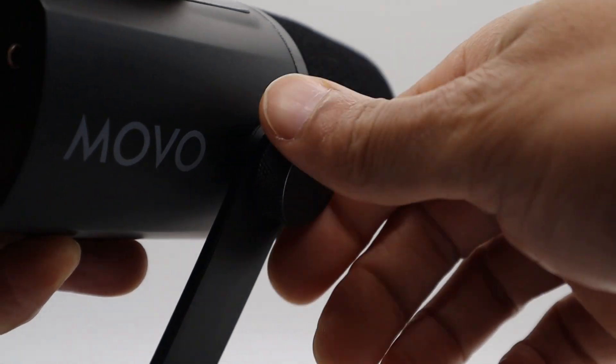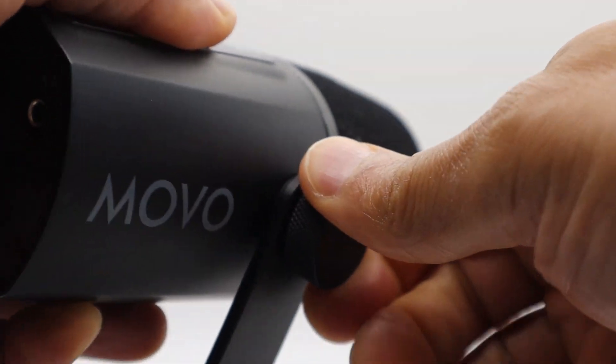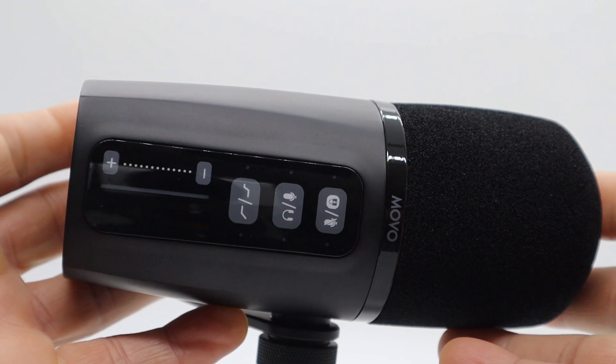Build-wise, I was pretty impressed with the microphone. It's one of the few microphones with a half yoke that has a metal tightening knob, and the overall feel of the microphone has good heft to it.